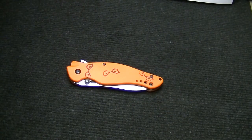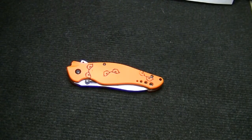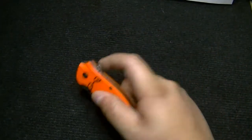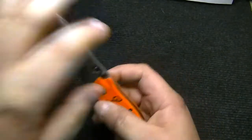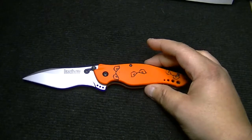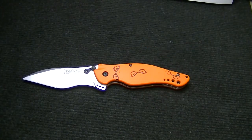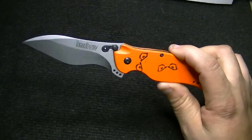A few specs on the knife: it has a Sandvik stainless blade steel. It's pretty good — it does rust if you're not careful, but I oil all my knives and I don't have a problem with it. This does have assisted opening, which Kershaw calls SpeedSafe. It's pretty quick — not super quick, but quick enough. It definitely does the job and I like it.